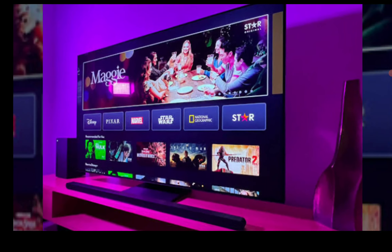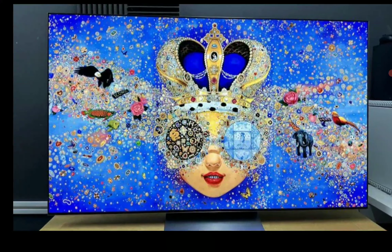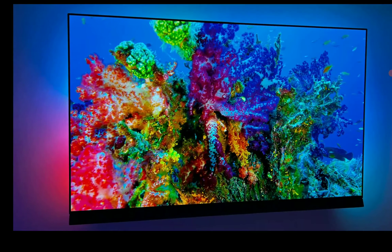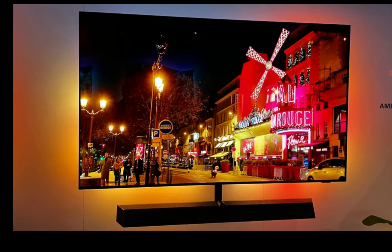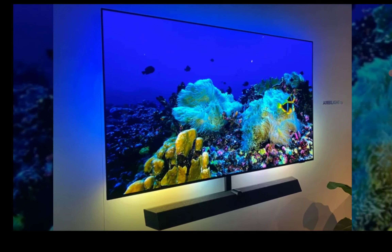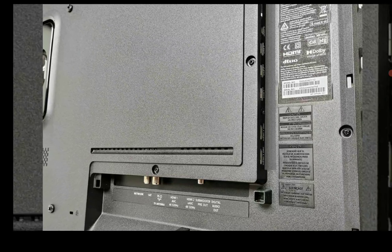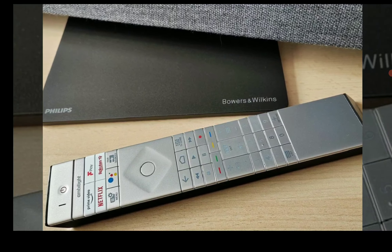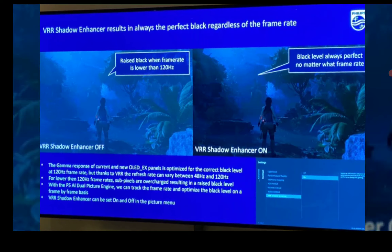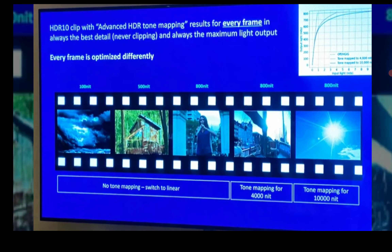Where the LG shines is DTS:X support — though Atmos is available on both TVs so you won't lack anything there. The LG TV comes with WebOS 23, but you won't be able to update the OS. The Philips, on the other hand, runs Google TV version 12 — almost the latest Google operating system — and you have the ability to upgrade it. Importantly, you won't have Apple AirPlay 2 and HomeKit on the Philips 908, but you will have Chromecast on the Philips — which is not available on the LG G3.